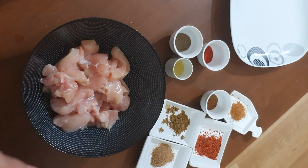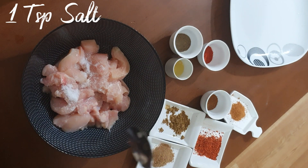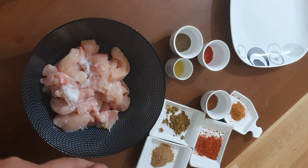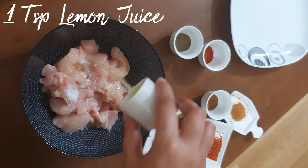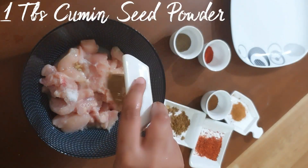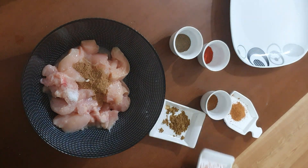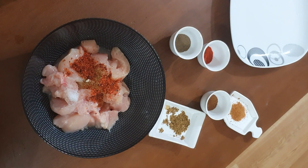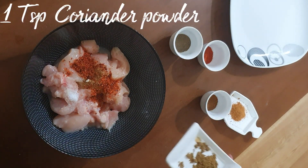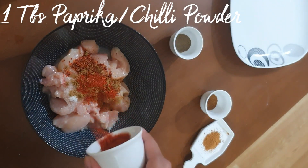Hello everyone! I have made half kg boneless chicken. 1 teaspoon salt, 1 teaspoon lemon juice, 1 tablespoon cumin seed powder, 1 tablespoon chili flakes, 1 teaspoon coriander powder, 1 tablespoon paprika.